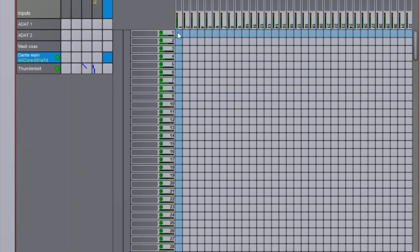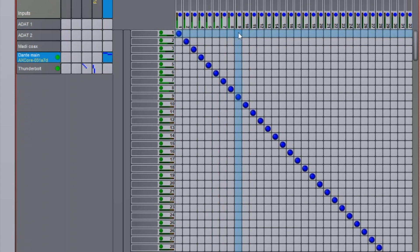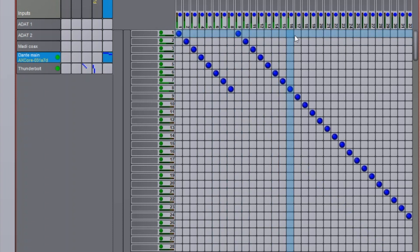Core 256 comes with an integrated router, so you can patch any input channel to any output channel and even to multiple outputs simultaneously.